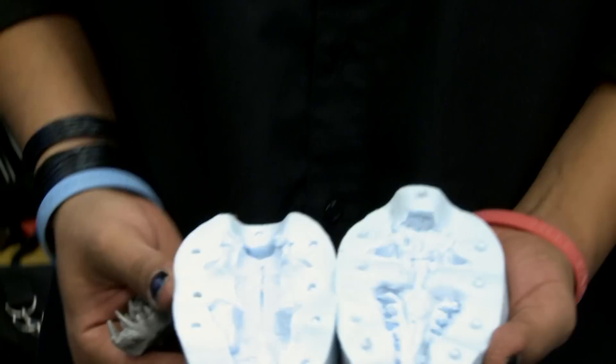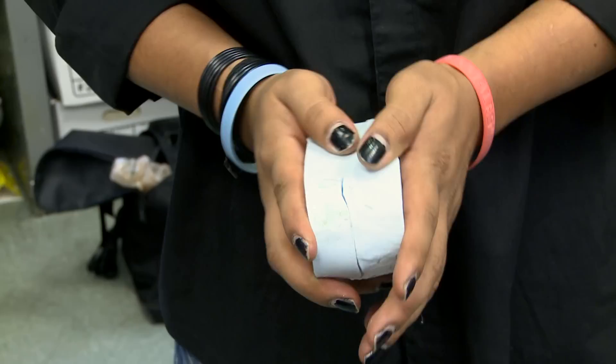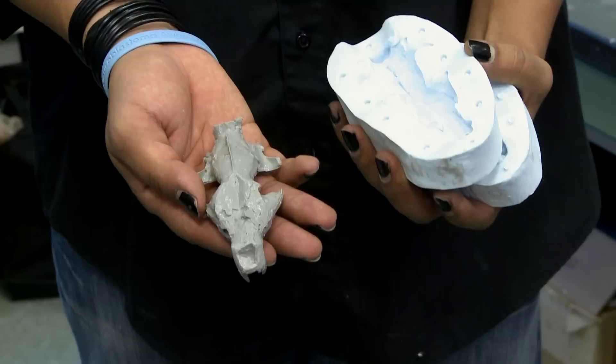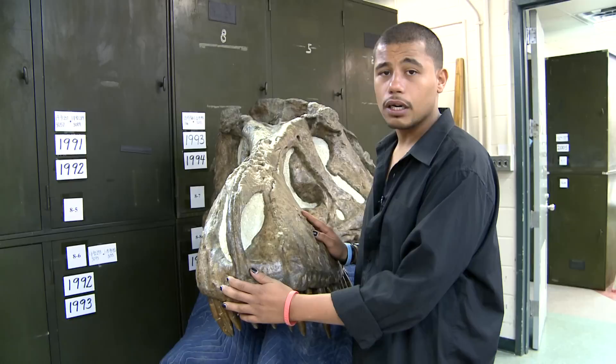Using a silicone rubber we've actually made a mold of the skull here. And then filling it in with an epoxy resin we basically make a copy of the skull, as you can see here. This is research quality — you can take this under a CT scanner and it will literally have all of the folds and wrinkles and cracks of the original specimen.